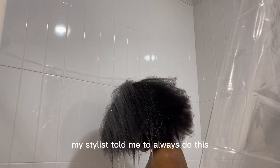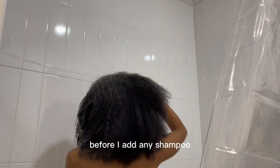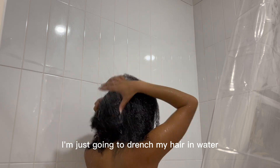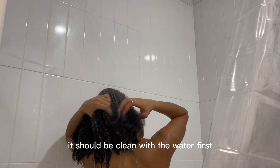The first thing I'm going to do — and my stylist told me to always do this — is completely rinse my hair with water before I add any shampoo or conditioner. I'm just going to drench my hair in water and clean it out. It should be clean with water first.